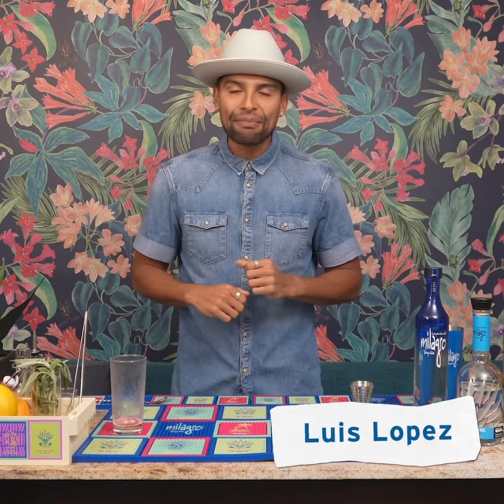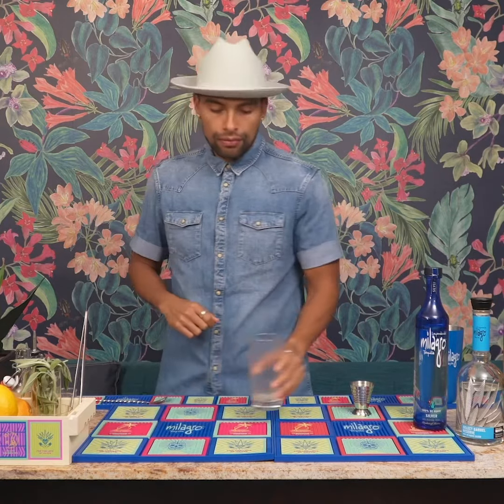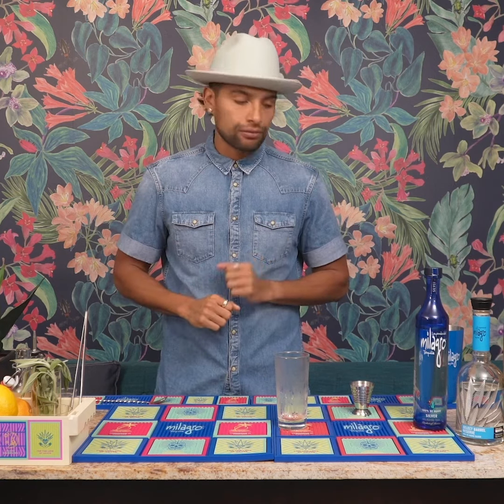Welcome back, Shark fans! I'm Luis Lopez, the Milagro Tequila ambassador, and I want to welcome you to the brighter side of tequila. I'm going to teach you how to make a delicious, refreshing summertime cocktail. Let's start with Milagro Silver.